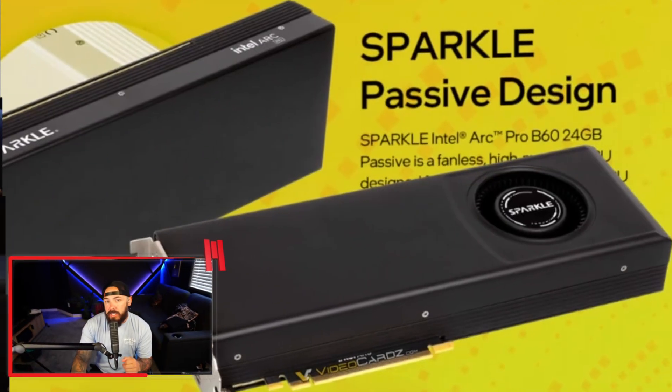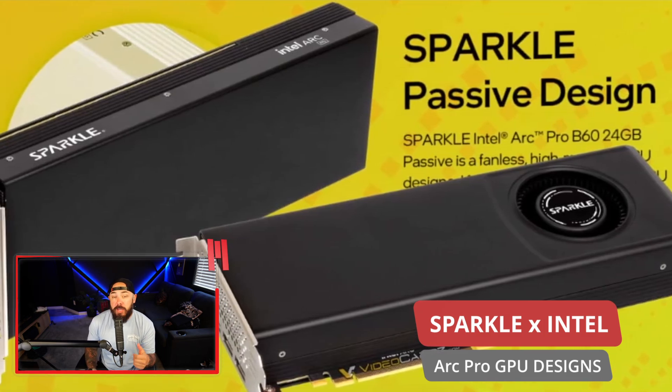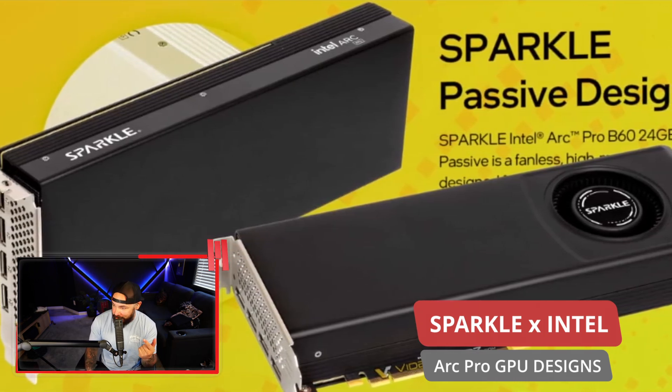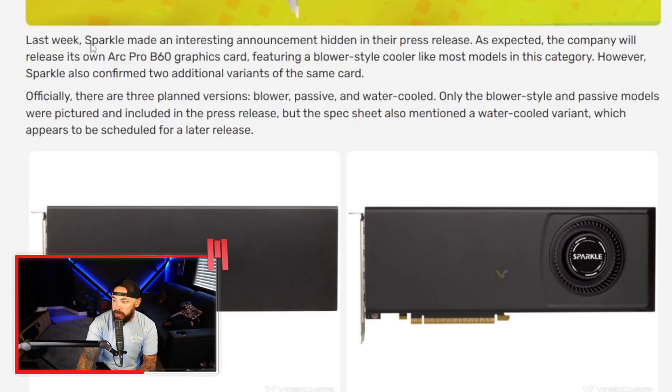Sparkle just revealed three versions of their new Arc Pro B60 GPU, and one of them is completely silent. You've got three variants, including one that is fully silent — it's not marketing fluff, it's passively cooled. Zero moving parts. Your PC can finally shut up. Sparkle made an interesting announcement hidden in their press release: the company will release its own Arc Pro B60 graphics card featuring a blower-style cooler like most models in the category.